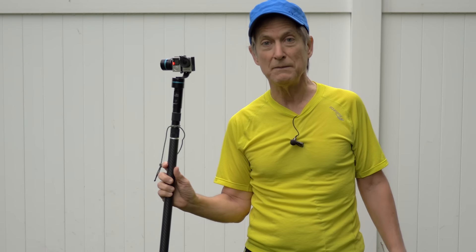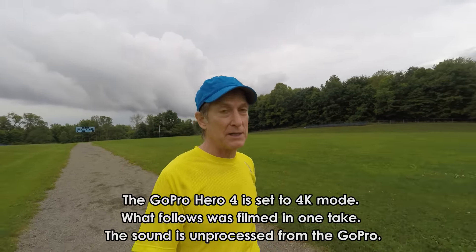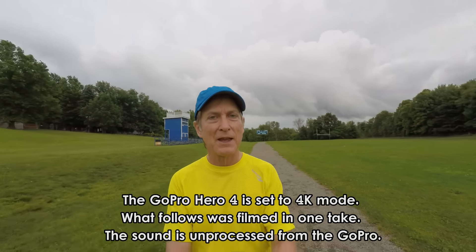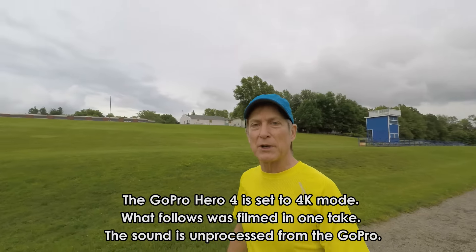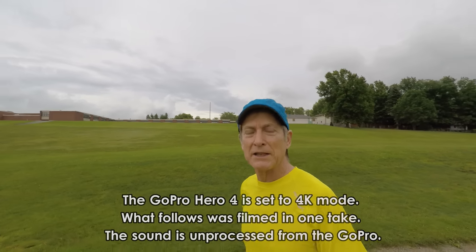So are you ready? Let's go jogging. Now I'm walking on the track and as you can see, I look pretty normal. What we're going to do now is start to run, and the first jogger we see we'll film from behind, from below, and then go in front and have another view. Okay, here we go.